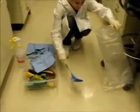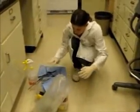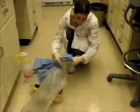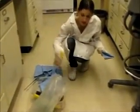And then use the tweezers to pick it up. And then use some more towels to wipe up the remaining mess after spraying it again.